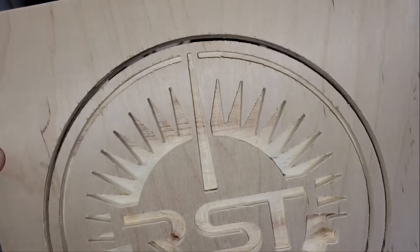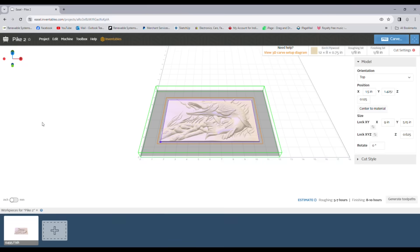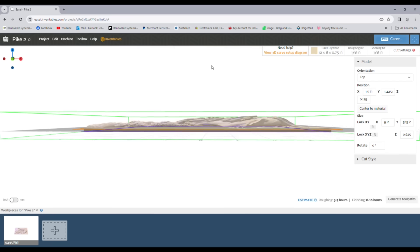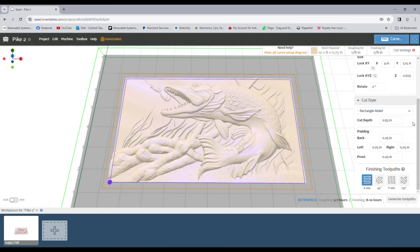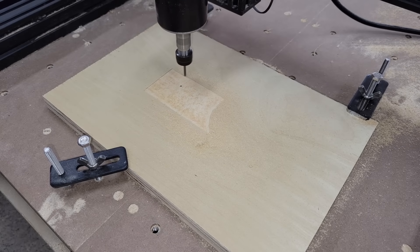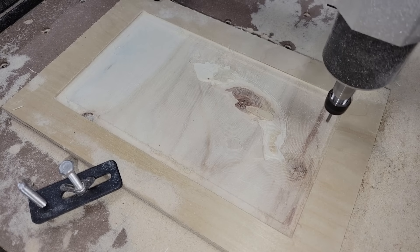Next, I wanted to try a more complicated 3D carving, so I imported a 3D model of a northern pipe to carve out of ¾-inch plywood. Easel generates two separate G-codes to do 3D carving in two different stages. The first is for rough cutting the bulk of the material with a 1/8th-inch two-flute endmill bit, and the second is for finishing, which I chose a 30-degree V-bit for. I used a feed rate of 30 inches per minute and a plunge rate of 9 inches per minute for both processes, with a 40% step over for roughing and a 7% step over for finishing. Easel estimated the total processing time to be around 15 hours.